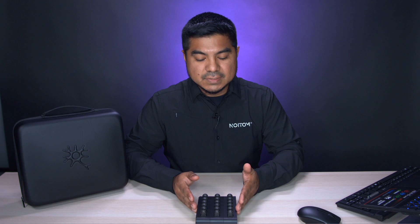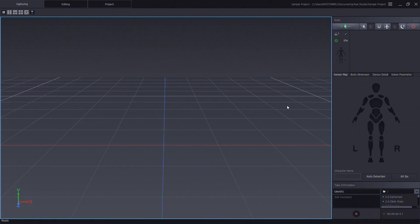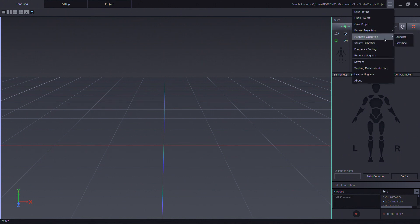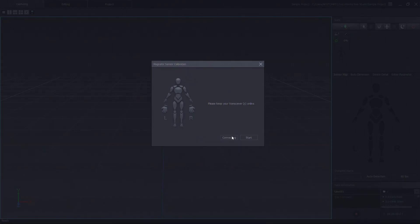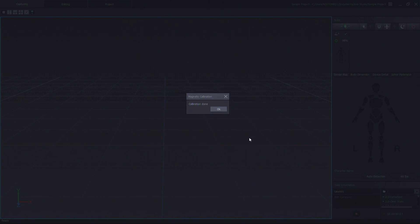Again, we're going to have all the sensors on the charging dock station for this process. So let's go into AXIS Studio. Click on the main menu, magnetic calibration, and click on simplify. Click on connect. All sensors are good and connected. Click on start. Allow the sensors to calibrate. Data will be uploaded to the sensors. Once that's done, click on OK.